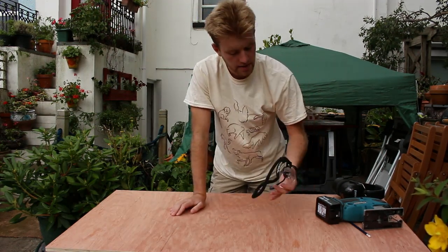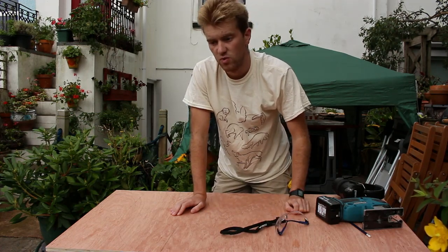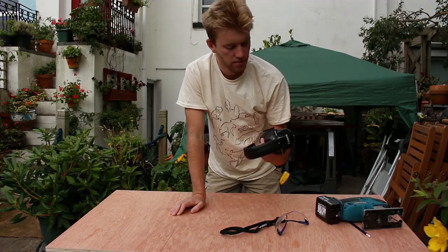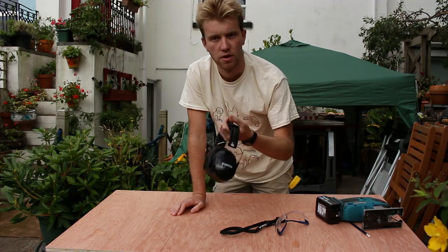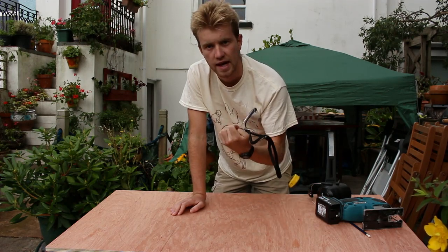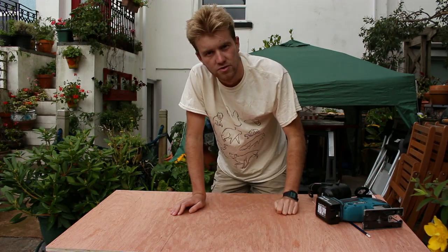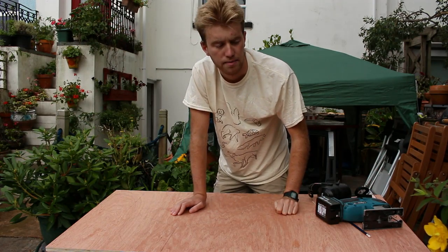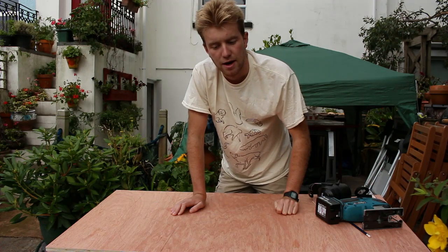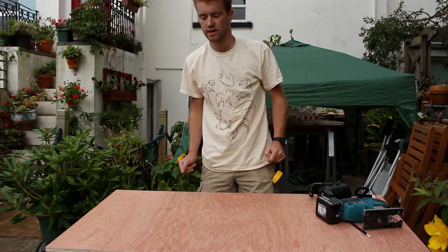We need to clamp down the workpiece and also put on our PPE. If you're working from home, wear whatever PPE you feel comfortable with. However, I would be remiss if I didn't advise everyone to put on ear defenders or earplugs and at least safety glasses. Regular glasses do not cut it — they will not stop a shard of wood coming up and stabbing you in the eye. Safety-rated safety glasses are the way to go.